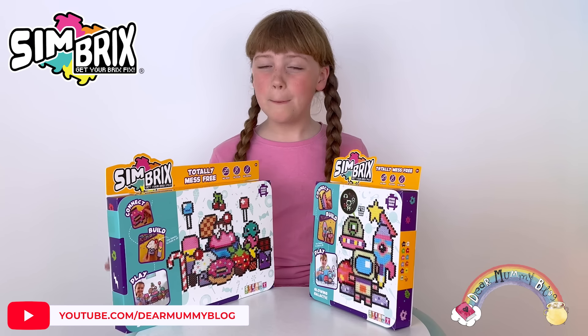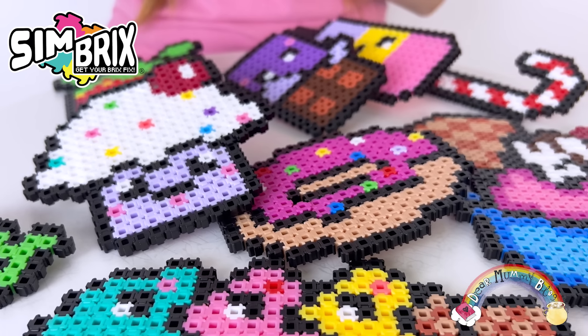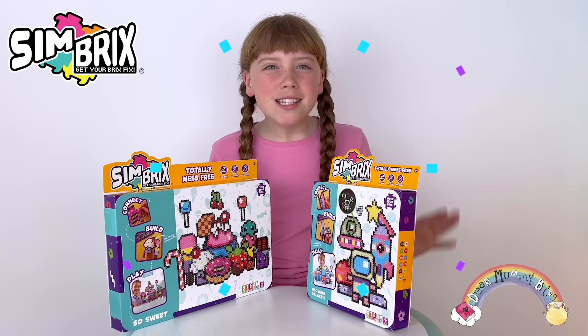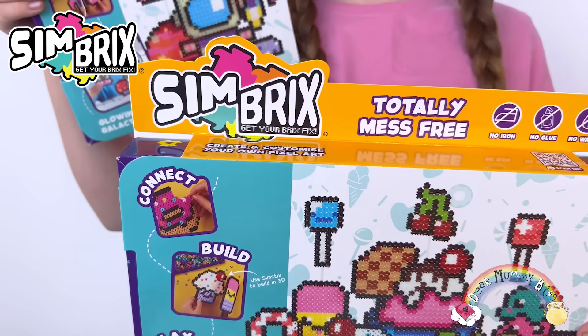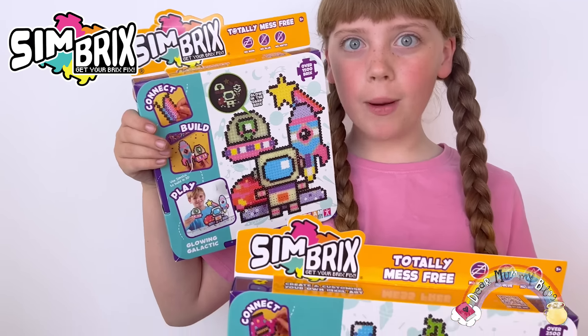Hi, welcome to Dear Mummy Vlog. My name is Bella and today I have something really cool to show you. Drum roll please — Simbricks! I've been sent these really cool Simbricks boxes as I'm a Simbricks ambassador.